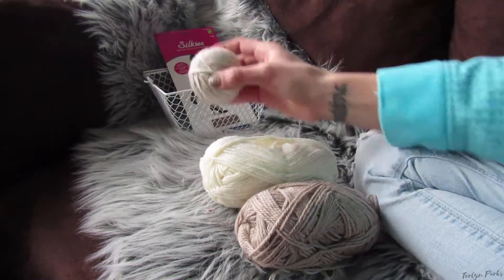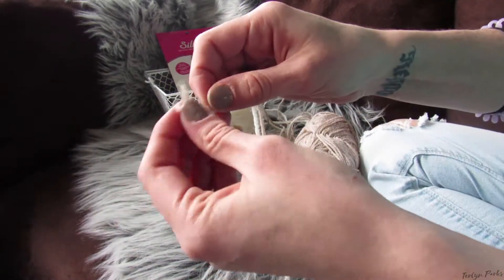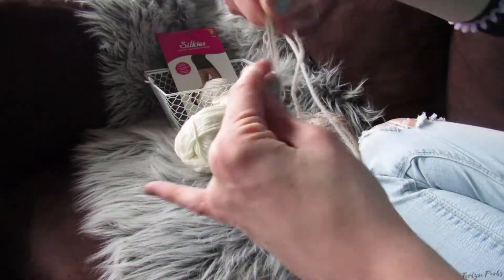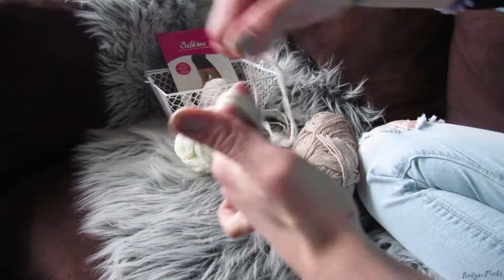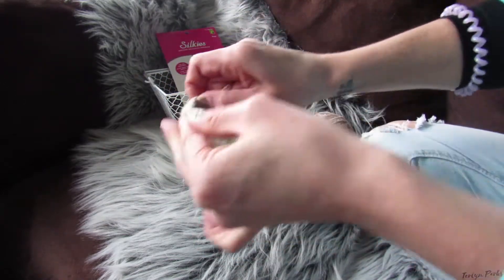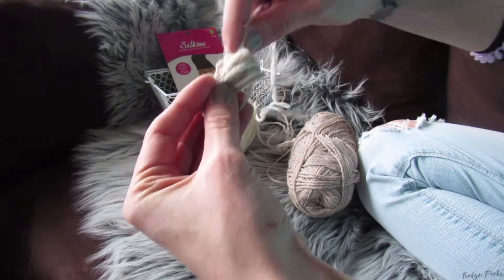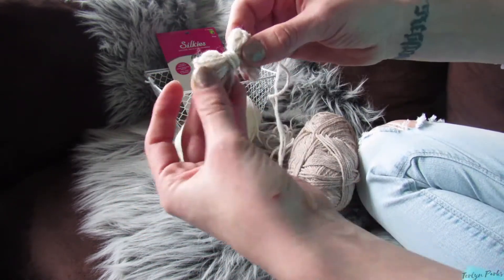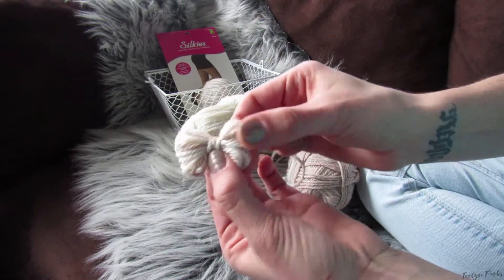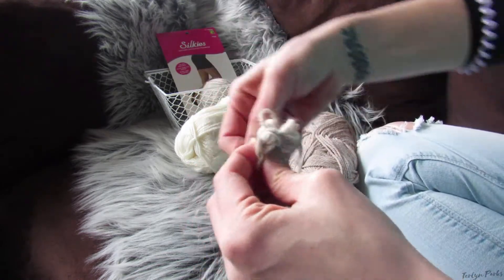Using these two skeins of yarn, this is going to make about three tennis-size balls. You're going to begin by wrapping your wool yarn around your first two fingers about 10 times. Then you're going to pinch the bundle of yarn in the middle and pull it off your fingers, wrapping more yarn around the middle of this bundle and creating a bow shape. Now you're going to wrap your yarn around the entire bundle until you have the beginning of a ball.